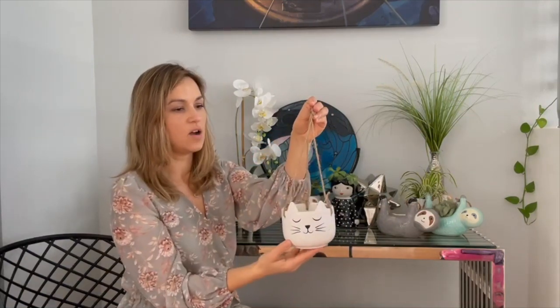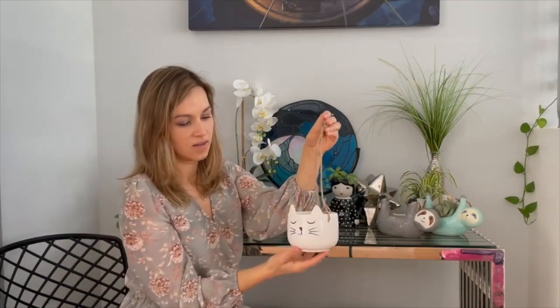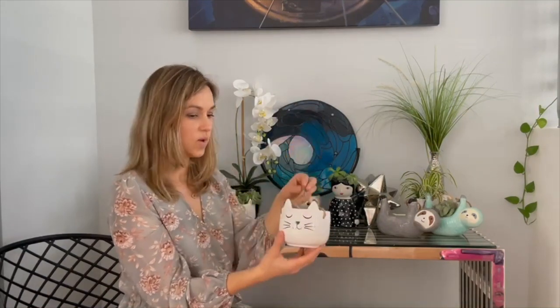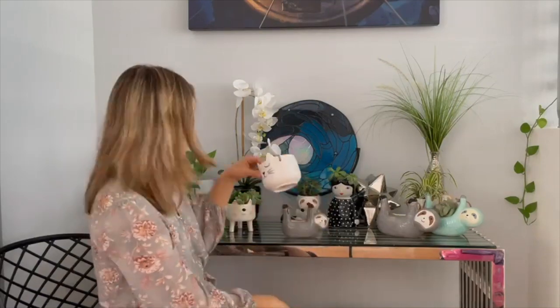The other hanging cat planter is from Sass and Bell. As you can see, the strings are not as long and not as thick, and the ears are not gold. But this one is really cute too and does really well. There's the Sass and Bell label. I sell this one as well — it just depends on your preference.